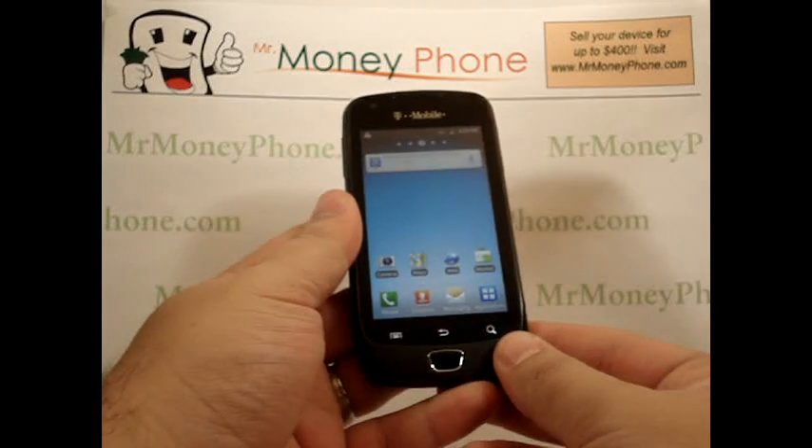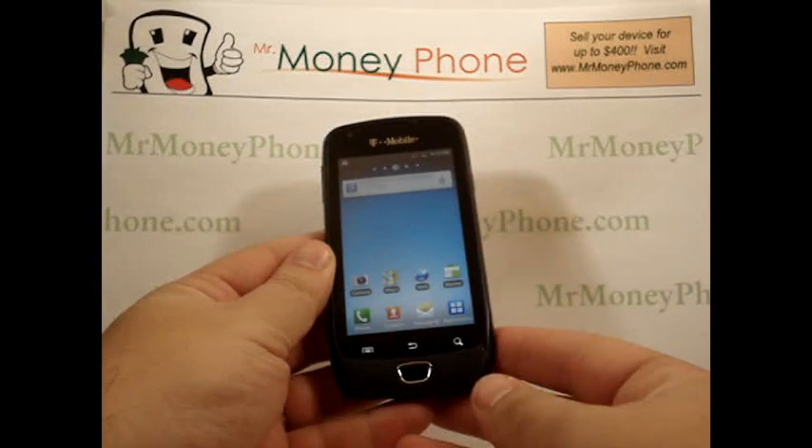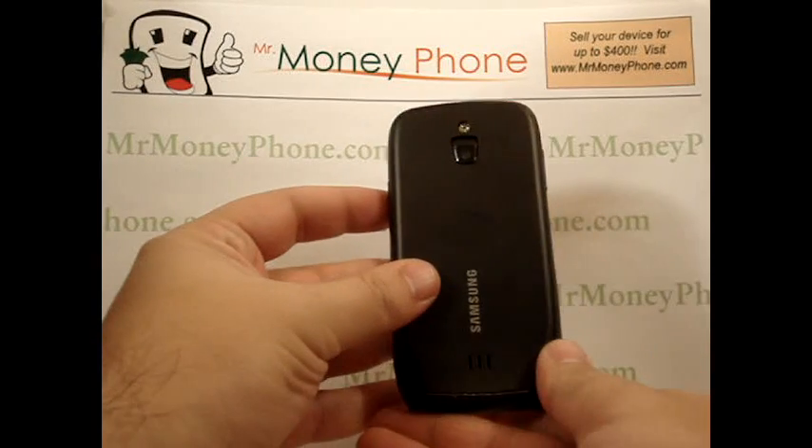Welcome back to Mr. Money Phone, buyer and seller of used cell phones, iPods, and other electronic gadgets. Today we're going to be showing you how to do a hard reset on the Samsung Exhibit 4G.